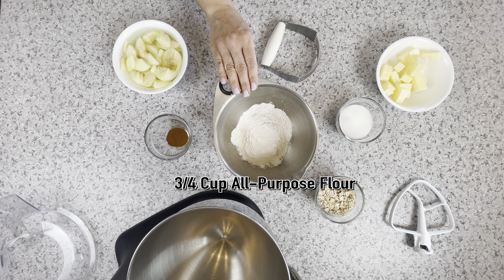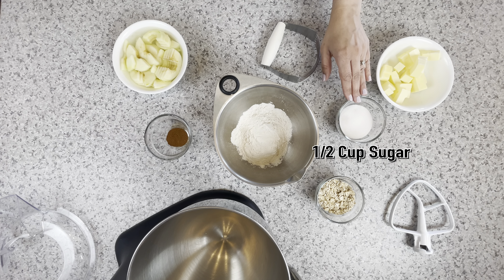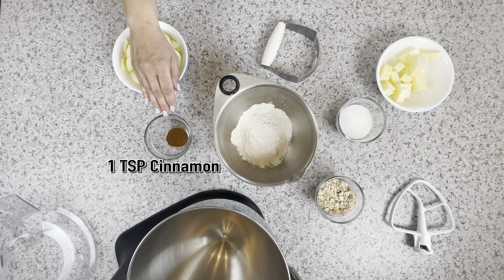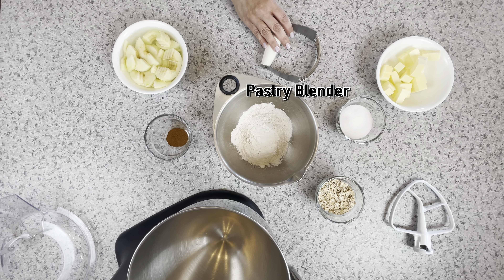For the topping you'll need three-fourths of a cup of flour, half a cup of cold butter cubed, half a cup of sugar, a fourth of a cup of old-fashioned oats, one teaspoon of cinnamon, two Granny Smith apples peeled and sliced, and a pastry blender.